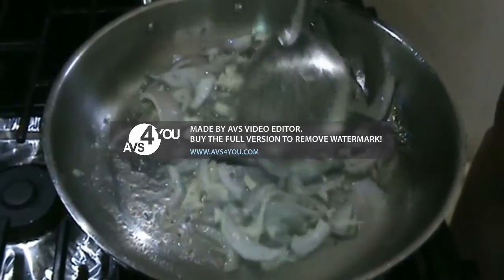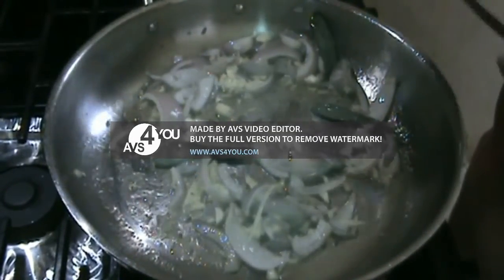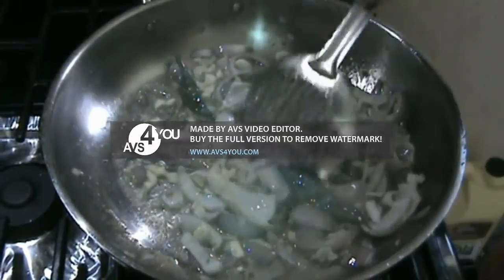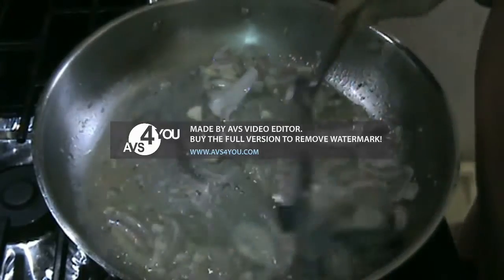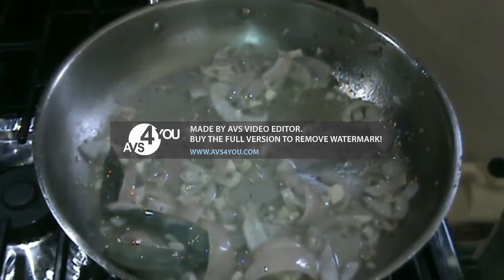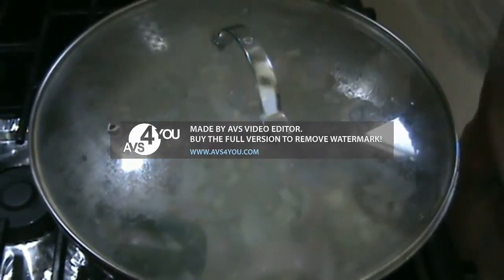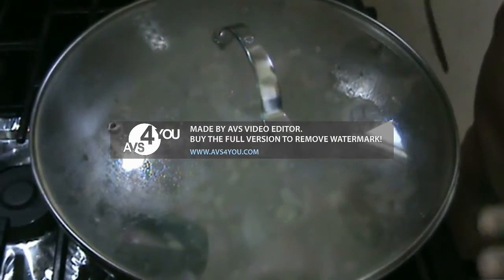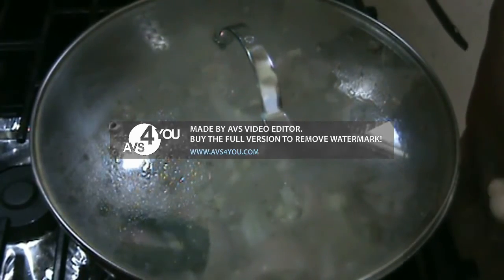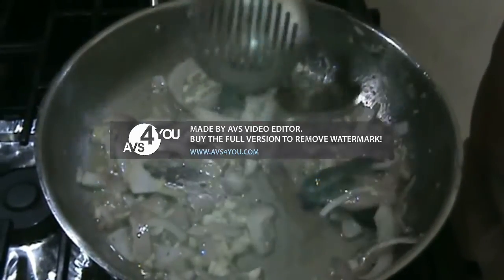Add a little bit of salt to this mixture and keep sautéing. It is important that as we cook the onions, we cover it for two to three minutes and let the heat encapsulate inside it so it boils fast as well. I would leave it like that for about a minute, then open the lid and again sauté till the water evaporates.